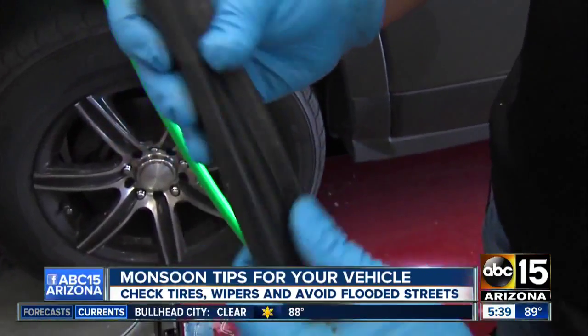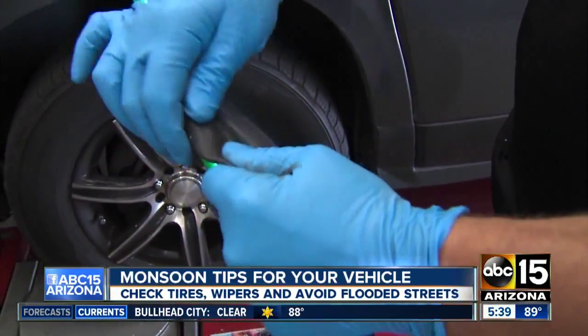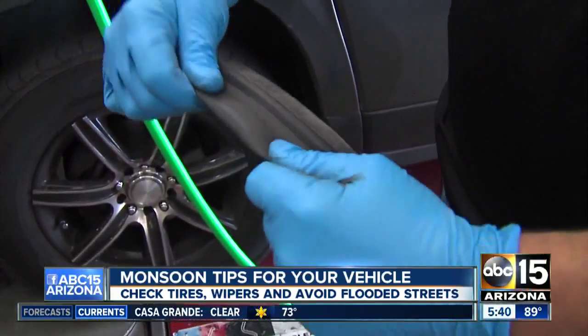That water damage could lead to the automatic windows malfunctioning, the lights in the dash, the radio — all that could go out, of course. How's the tire tread? You want to look at that, too.